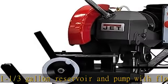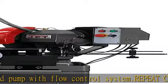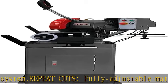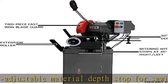Powerful hardened and ground direct drive worm shaft and bronze worm wheel transmits maximum torque to saw blade. Solid construction: heavy duty cast iron frame base with easy access storage, provides a stable cutting platform.